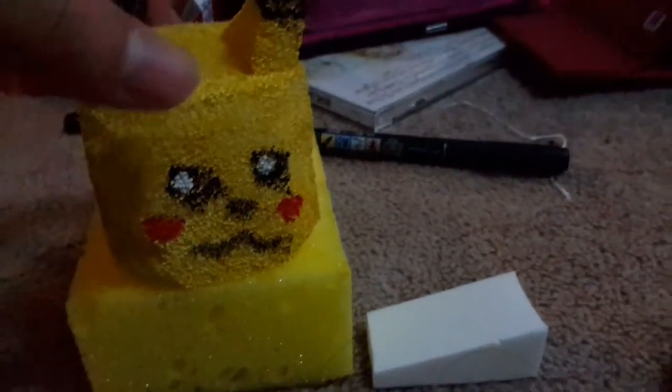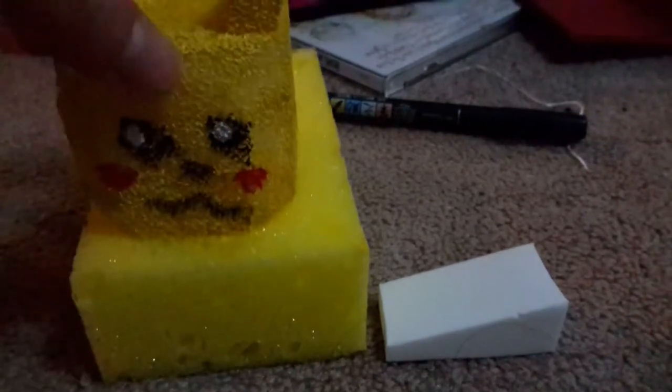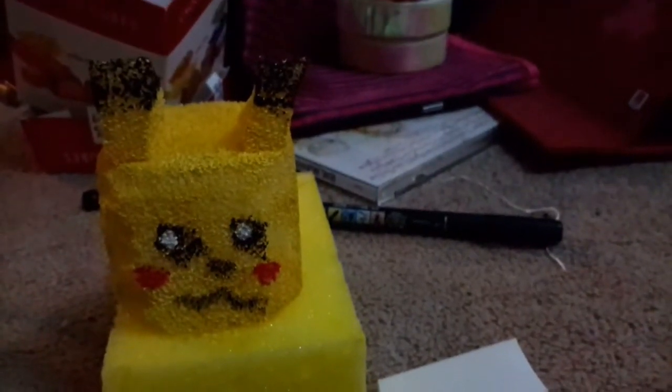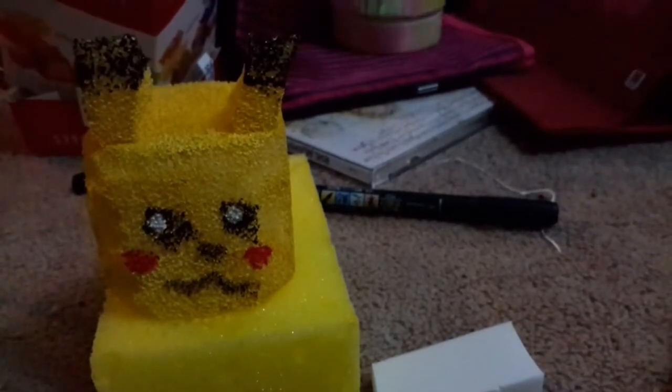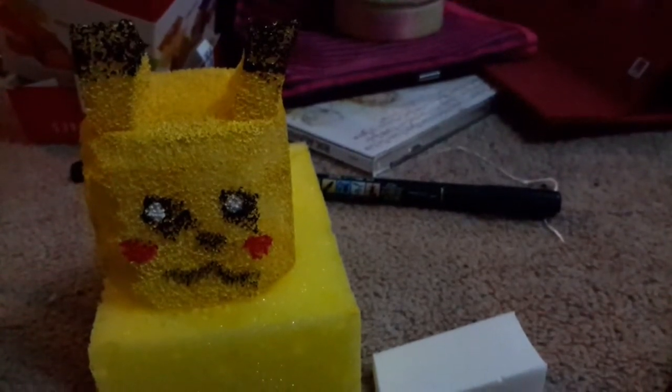That's my Pikachu — he's squishy and fun. This one I will give away to Bunny Lord because I want to give him another little gift. I just think it's a cute idea if you want to give someone a handmade gift and they like squishies — this would be a nice way to do it.